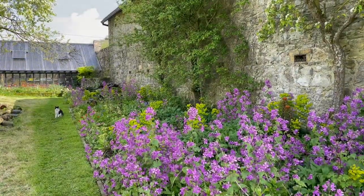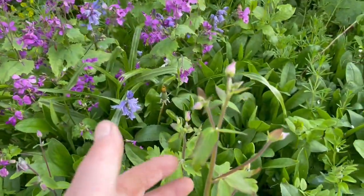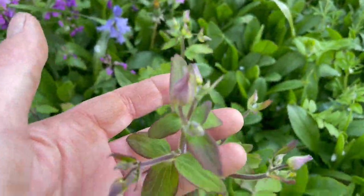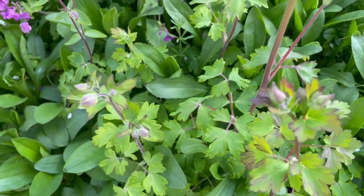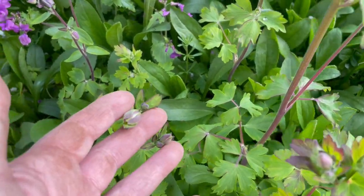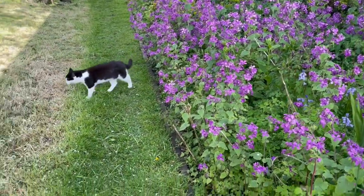I just remembered what that plant is over at the vine house on my new salvage table — it's columbine. Such a numpty. My brain-dead lambing brain just couldn't think of it. So that's a columbine on the little table.